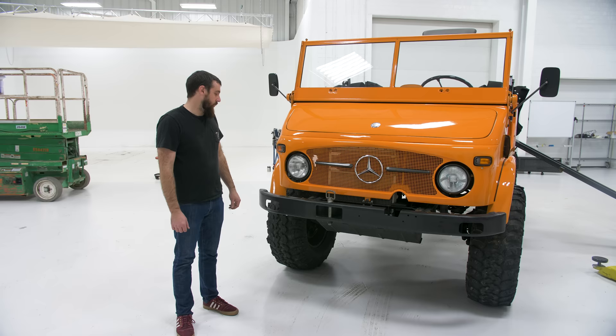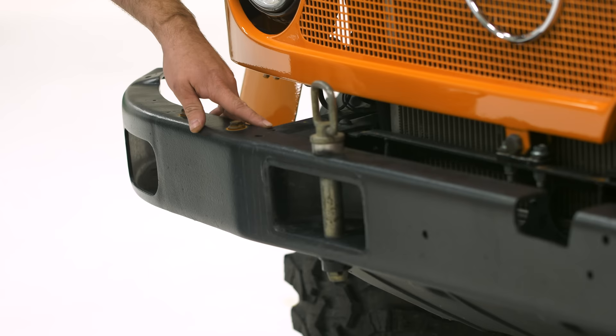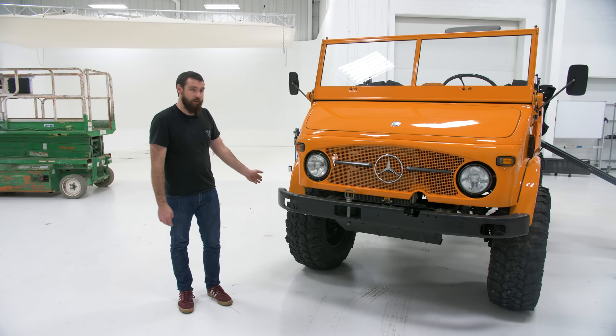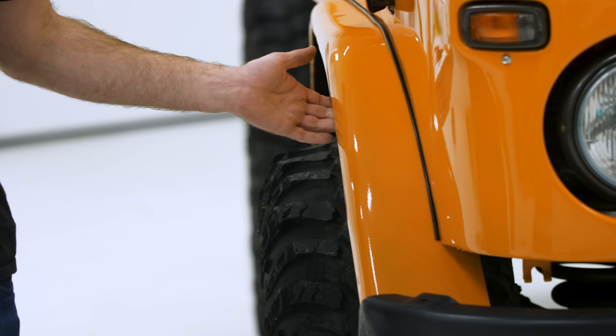If you know these 404 Unimogs well, you'll notice this one looks a little different. There are two positions you can mount the bumper — if you had a winch it would mount way out here, or you can mount them up close with these brackets. I did that, and also cut about four inches out of either side right here, narrowing them a bit because they look like a huge mustache on these and I couldn't stand it. The fenders were in rough shape further in, so I cut two or three inches out of those and moved them in as well, which in my opinion looks a lot better — and it's still not in the way of the tires once it flexes out.